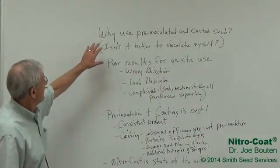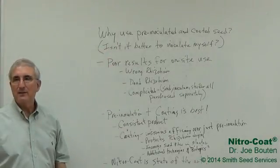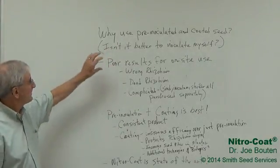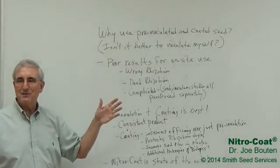All right, so let's look at this question here: Why use pre-inoculated seed? Another way to look at that question in a more simple way is, isn't it better just to inoculate myself?